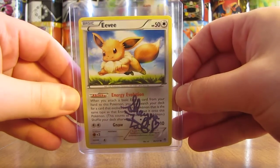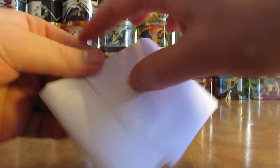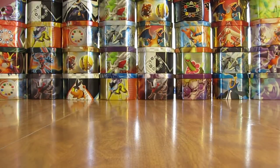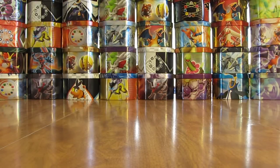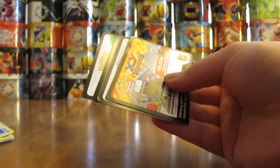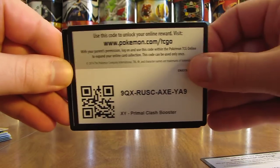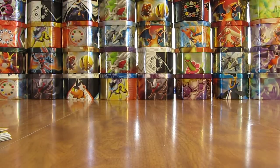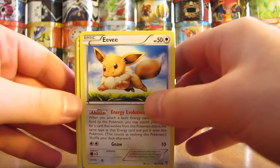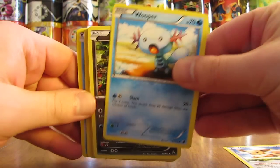Here is the signature card. Moving on to the commons and code cards — I have my scissors handy still. There are a few more code cards here: Flash Fire, Breakthrough, Primal Clash, Roaring Skies, and another Flash Fire. Right on top is an Eevee, which is the same card that was signed. There's Eevee, a Wooper, Goomy, Hippopotas, Shinx, Pikachu — a lot of people are fans of Pikachu — Honedge, and Feebas.